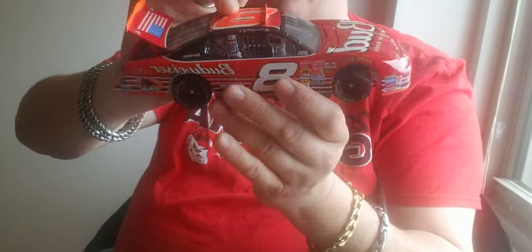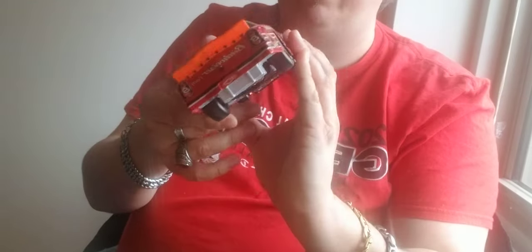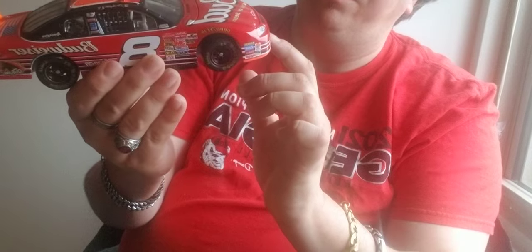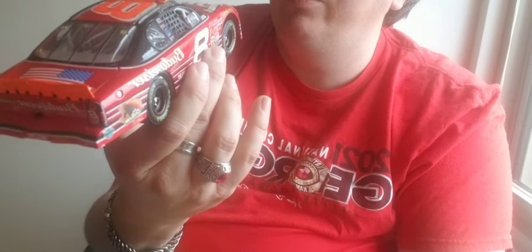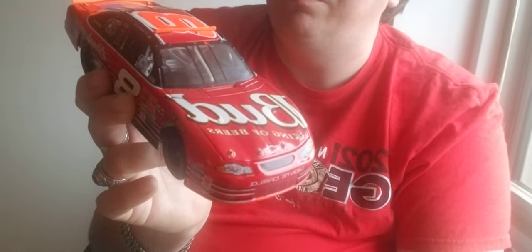Now this is a race version, so it's not really detailed up. You see all the damage there on the side, on the quarter. Basically he must have got into somebody, got into some tire marks there on the wall. Not a lot of damage on this one, but you can tell on the front grill where he might have got some damage while pushing somebody. He might have scraped the wall a little bit. This is Dale's 2001 EA Sports Talladega win.